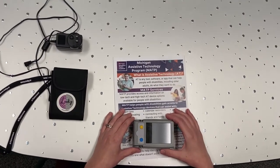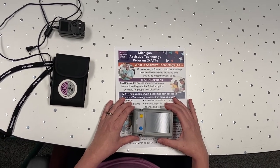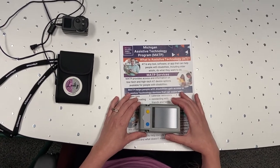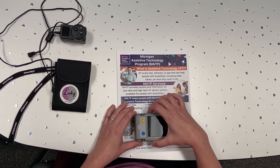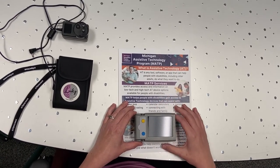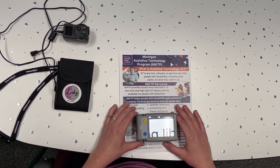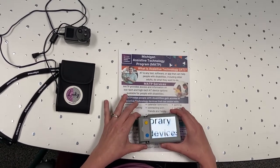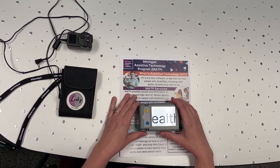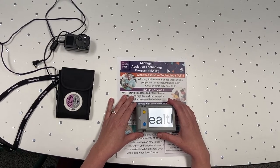Alright, so here is the Lookie Plus. I'm going to turn it on. What is on the screen currently is just the device rested on a flyer that highlights our programming. I'll go ahead and turn it on — it's going to make a noise, so if you are able to hear that, you'll know that it is turned on. This does have rechargeable batteries, which is great, and if the batteries are not charged up, you can use this while plugged in.